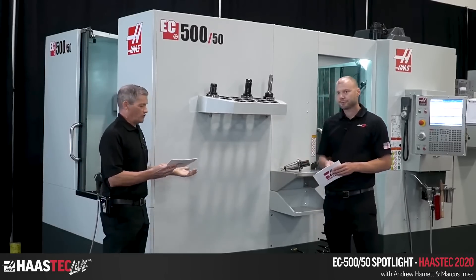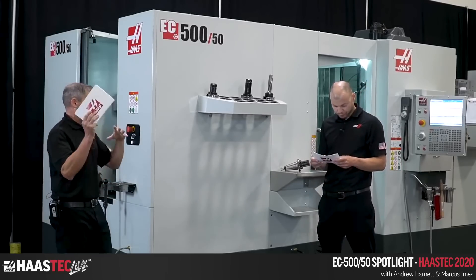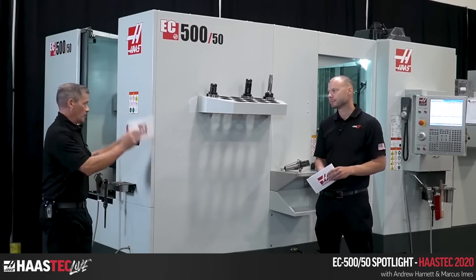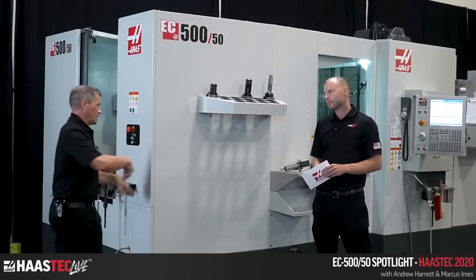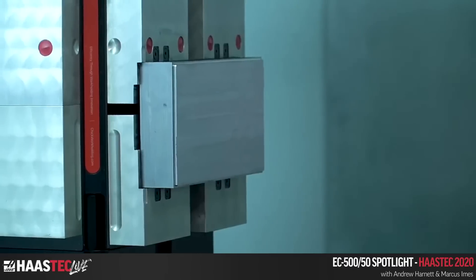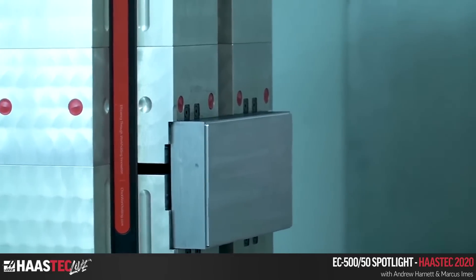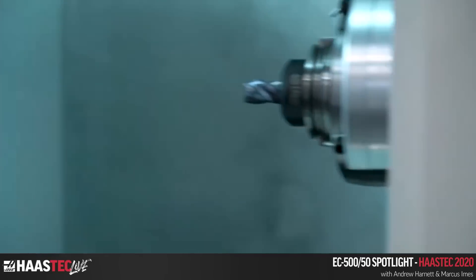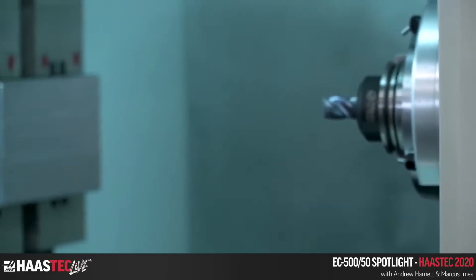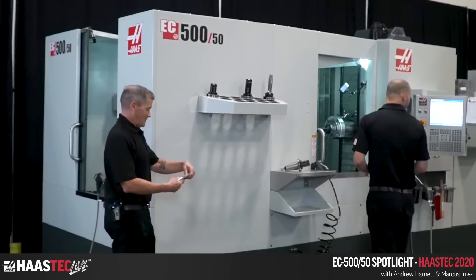Standard equipment includes a 95-gallon coolant tank. It has the same features as the VC400 and EC400, with centralized chip evacuation out to the back, better chip flow from the new EC casting design, which features a much better rib structure. You get all those same benefits with this machine.